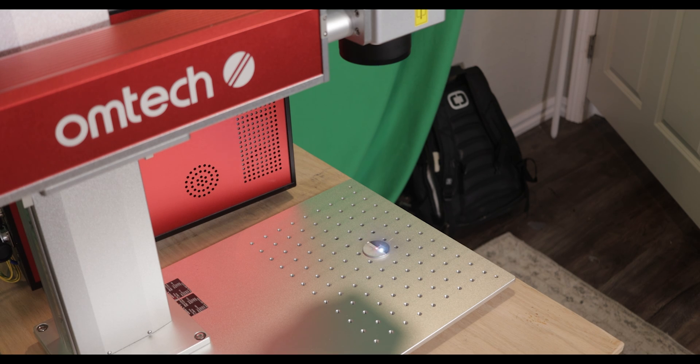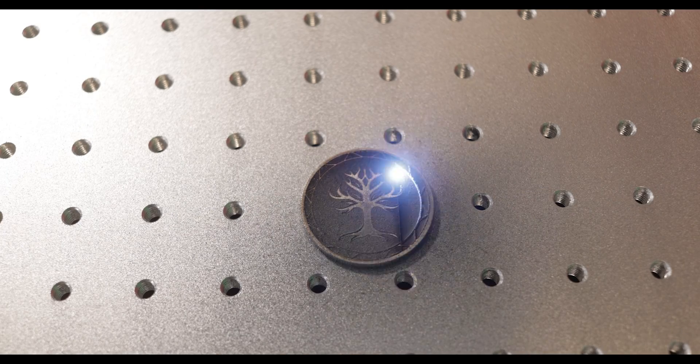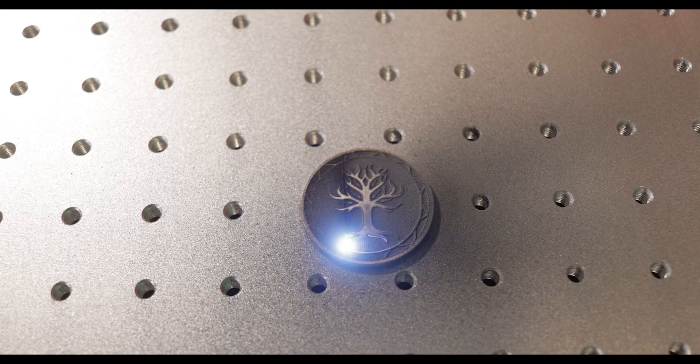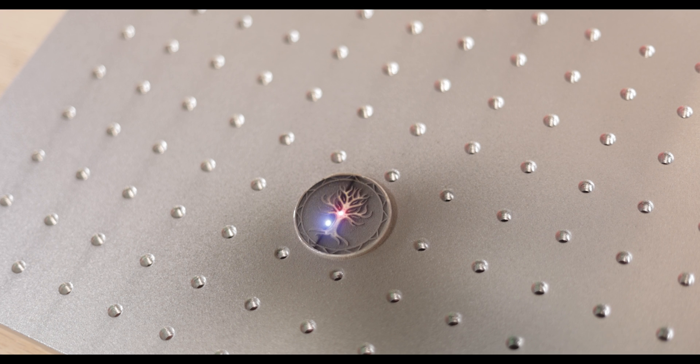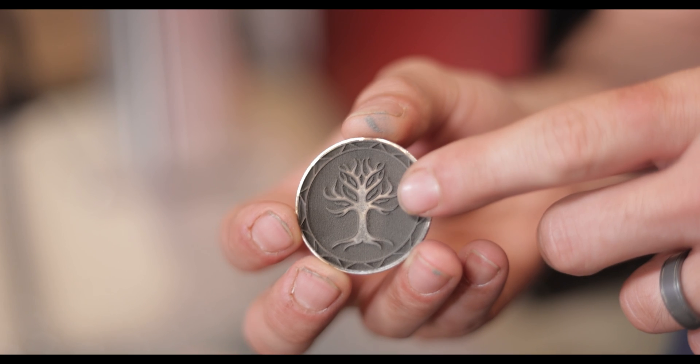Yo, check this out. Shut up. Look at how cool that is! It's dirty — it's all black — but I'm hoping I can polish that away. Look at that. That is so cool. It's really, really deep. I might have gone overboard. I hope when I go on the other side to engrave the second design, it doesn't cut all the way through. We're going to see.